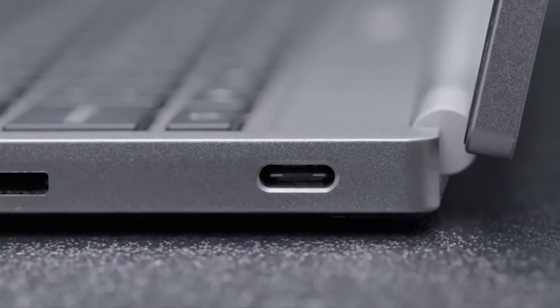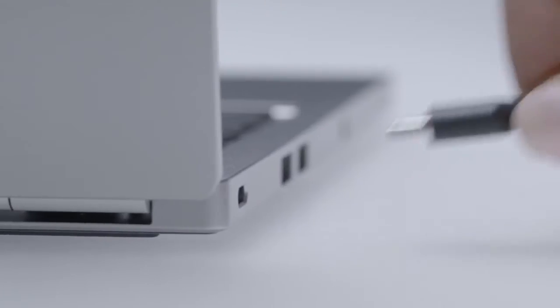USB Type-C is a new connector that allows us to deliver power, data, and display over one connector, one cable, and one port. It's about the same size as a micro USB connector, but it's good for up to 100 watts, super high-speed data, and allows you to output 4K display over it.